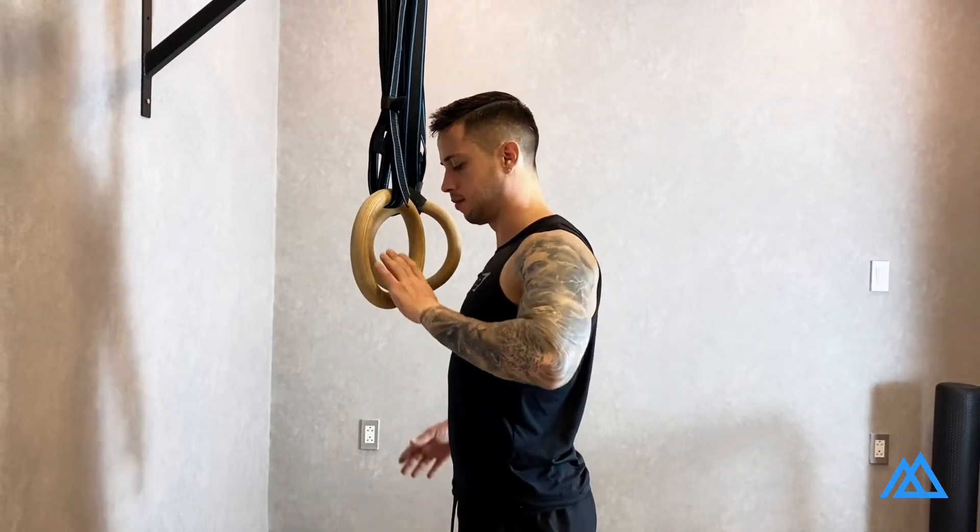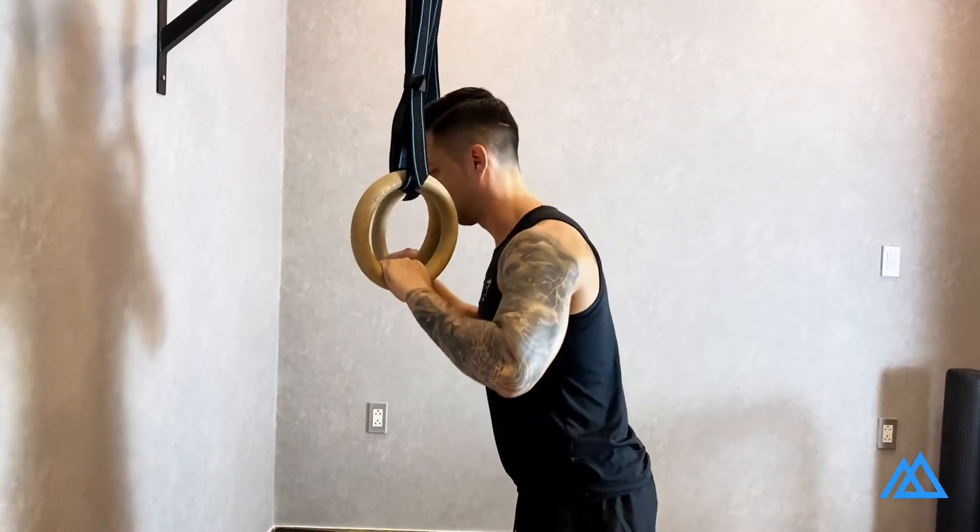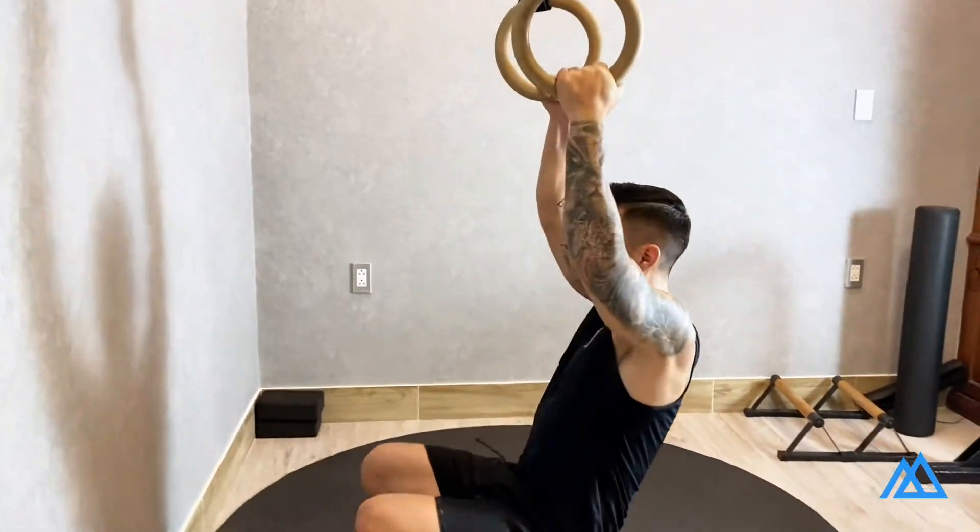Start by setting up the rings around chest height. Hold the rings with a neutral grip, or bands facing each other.